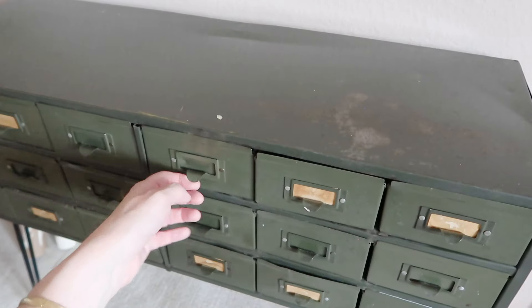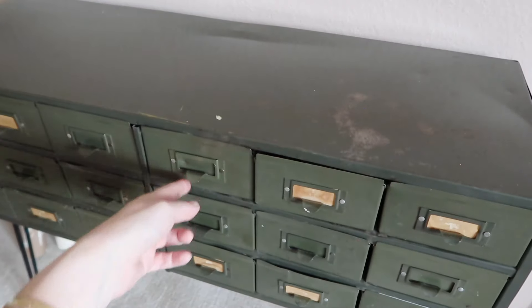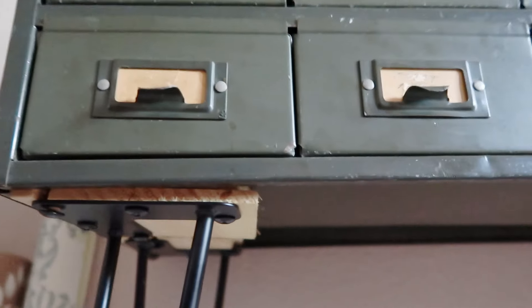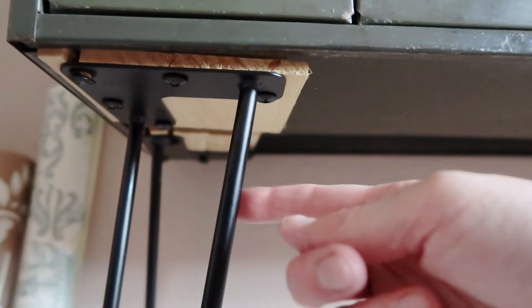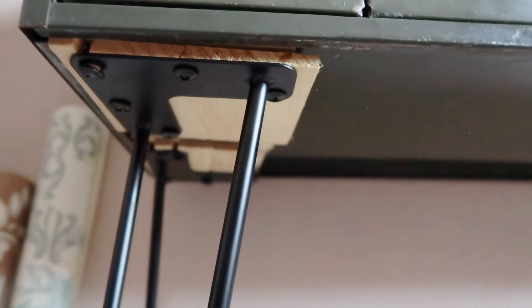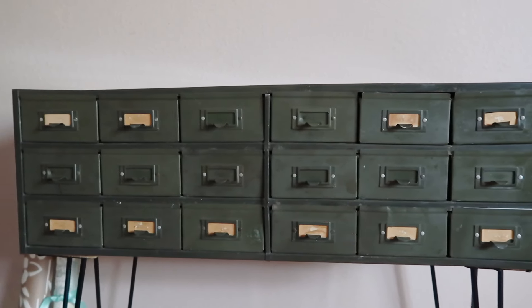I do have just a bunch of random stuff in here — keep some cords, things like that. I'm going to show you a little bit more closely how I added the legs. They're not great — I'm not a DIY person. What I did was I had to put a little wooden brace, glue that, and then screw the hairpin leg into the wooden brace. No one other than us will look at it. I think it turned out pretty well. There we have it — that is one piece of furniture.